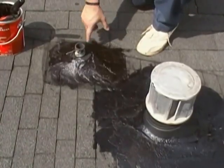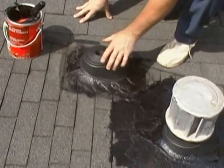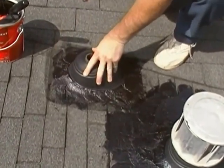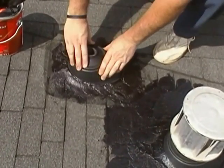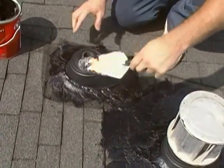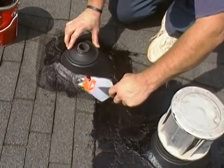We've got our other vent pipe lathered up with the tar and the mesh, so we're going to slide the other boot on top and force it down into the tar. Then we'll take our trowel and smear this around to make a nice tight seam all the way around.